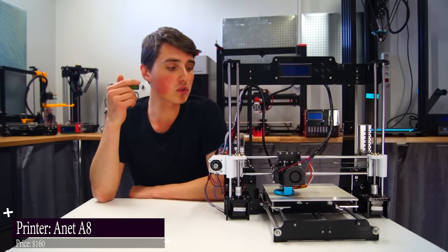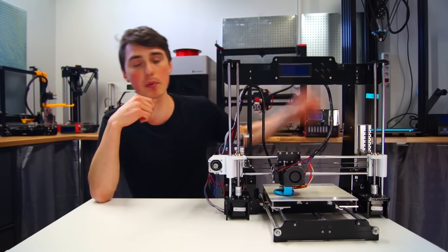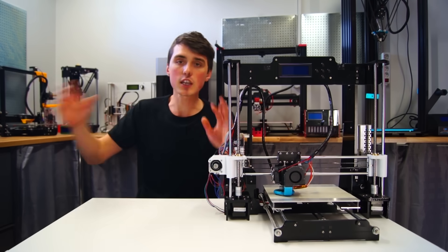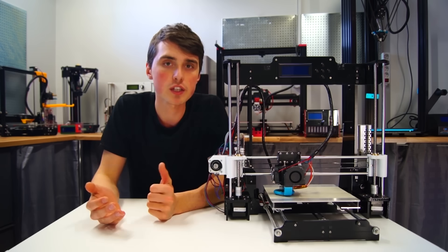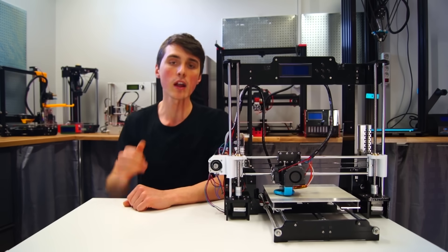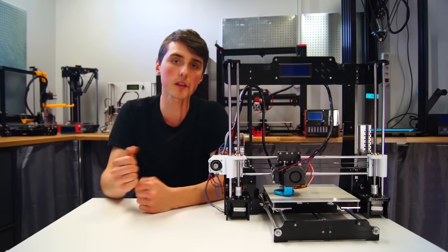The Anet A8 is only $160, making it the cheapest 3D printer that I have. It is a full DIY kit — you have to assemble the entire thing. It comes in a big package with a bunch of parts and takes three to four hours to assemble. Some people like the DIY experience — I encourage it because you learn a lot while building the printer. But some people want the finished product from the start, and then this is not a printer for you.